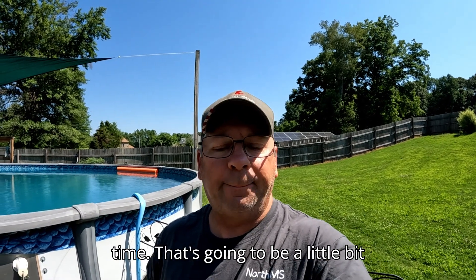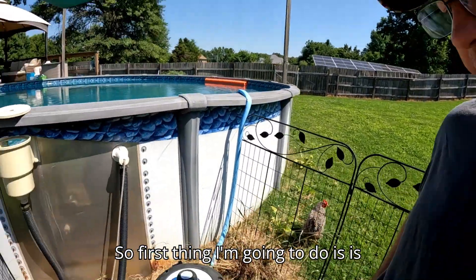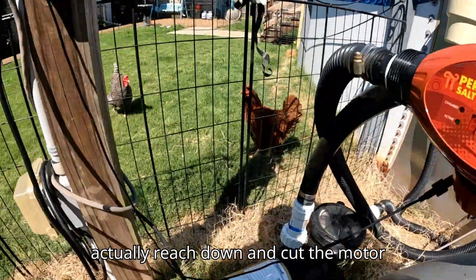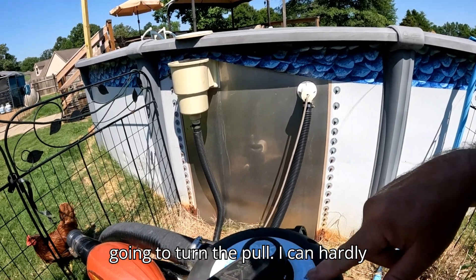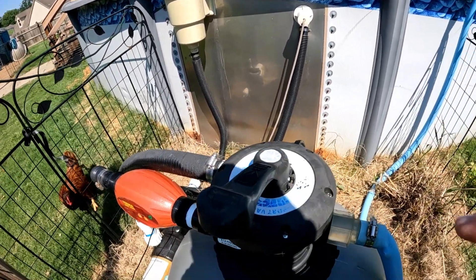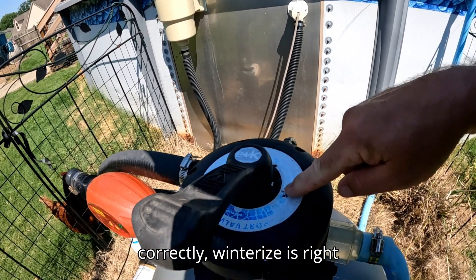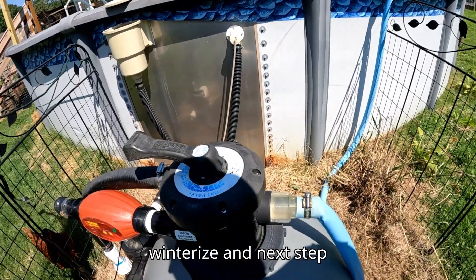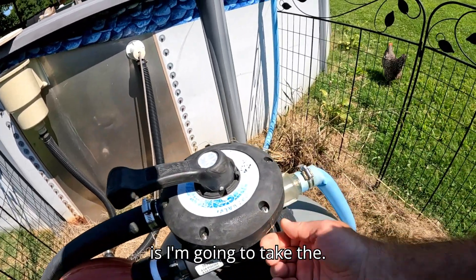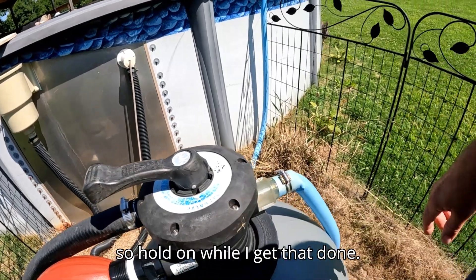I'm going to try to operate the camera and show y'all how to do it at the same time — that's going to be a little hard, but we'll see what we can do. First thing I'm going to do is reach down and cut the motor off, then turn the pool valve. I can hardly see the writing on the dial, but winterize is right there, so I'm turning the handle to winterize. Next step is to take the screws out around the top.